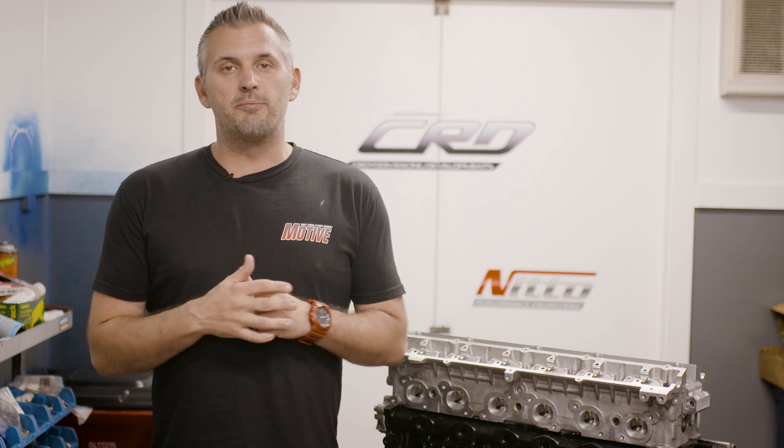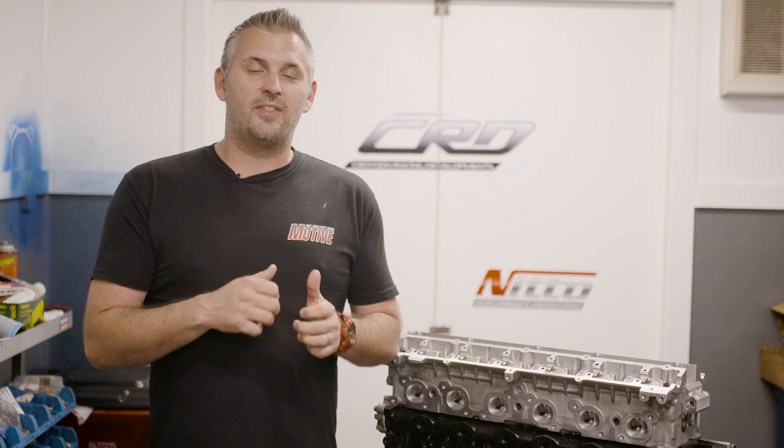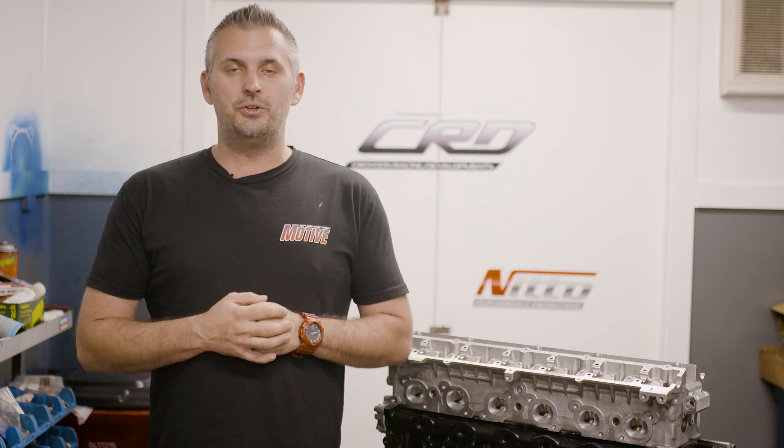What's up everyone? In this issue of Motive Garage, we are putting together the RB26 for our R32 GTR.